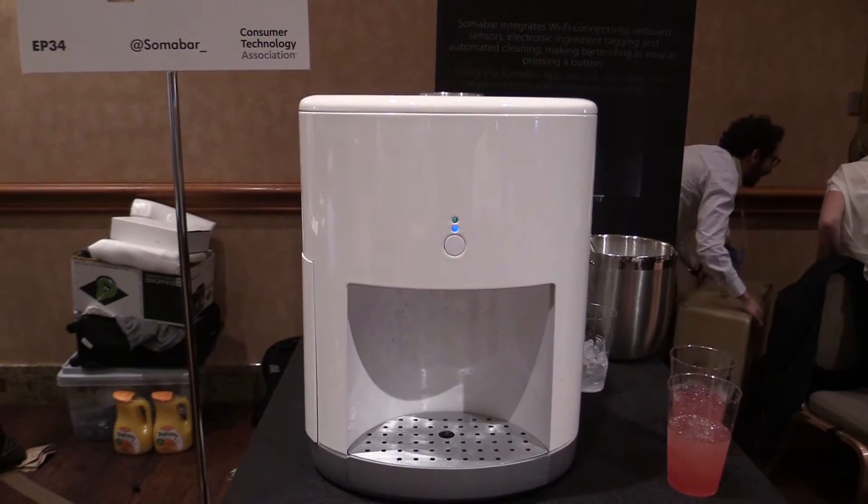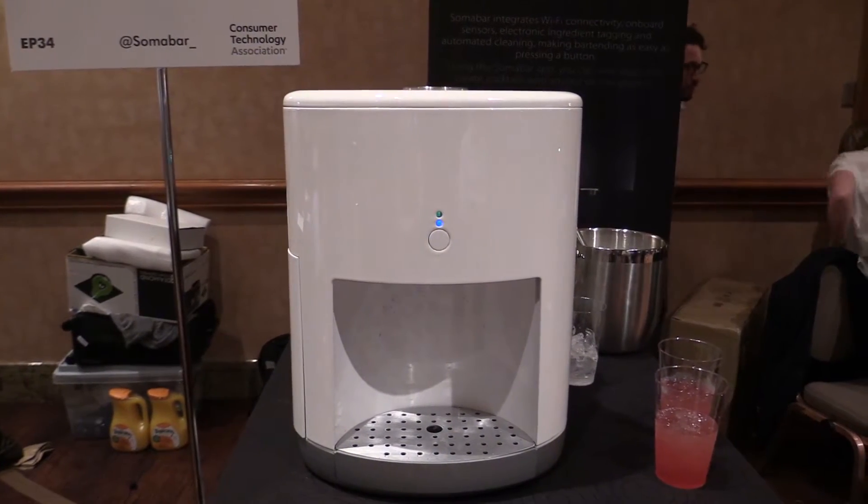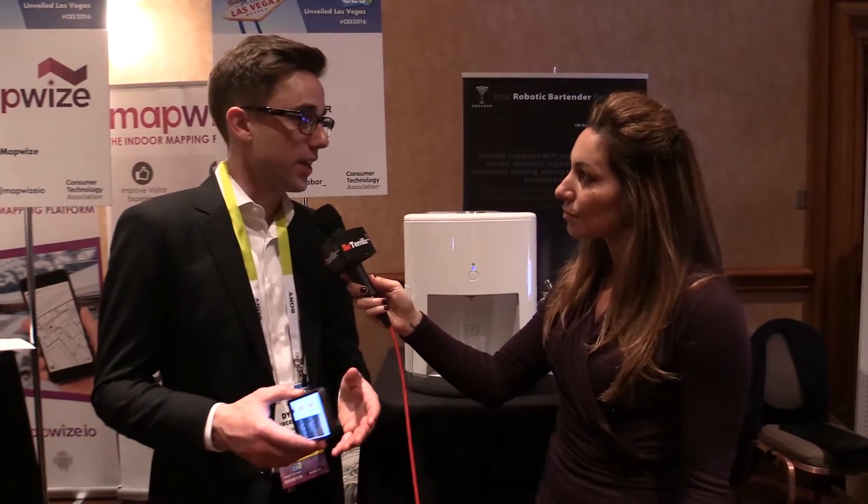This is the CEO right here, Dylan. Thank you so much for joining us. This is a robotic bartender. That's correct, it's called the Soma Bar. It makes over 300 different cocktails. It is Wi-Fi connected and is controlled via an app, which is iOS or Android.